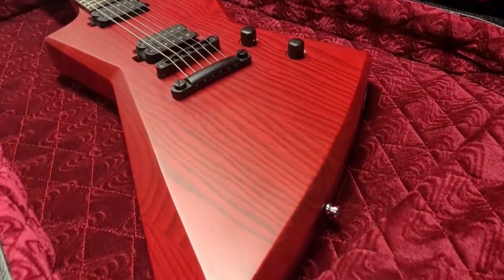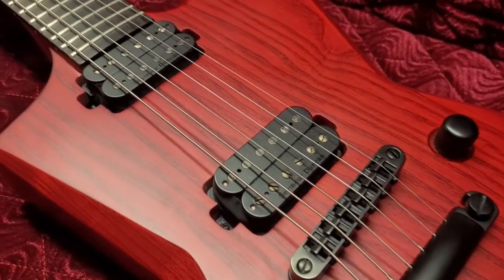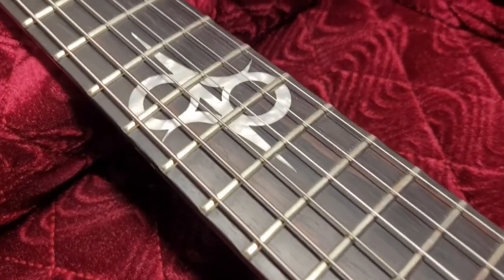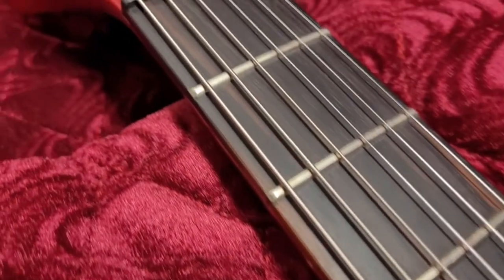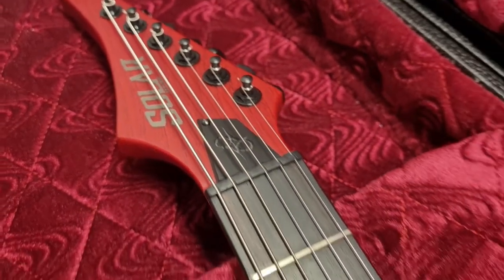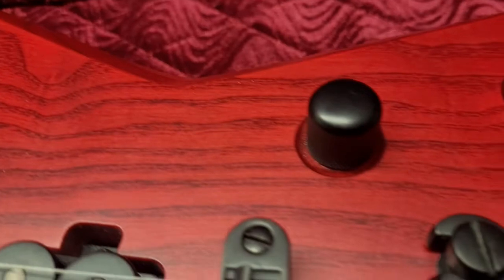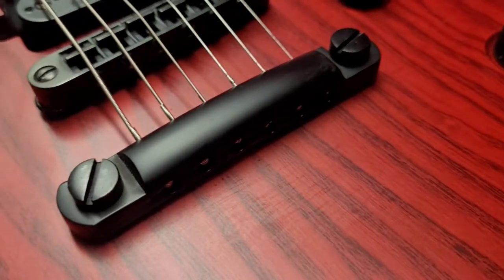So here's the Solar guitar in my coffin case. The neck material is maple, with a C-shape profile. The body shape is the E for Explorer. The finish is blood red trans. Machine heads are Solar 18-to-1 ratio. Fretboard material is ebony. Fret wire is nickel — not stainless. Scale length is 24.75 inches, radius is 13.78, with 22 jumbo frets. The pickups were changed — they are now Seymour Duncan Nazgul pickups. There's a three-way toggle switch and a 473 capacitor pot, along with a fixed bridge.